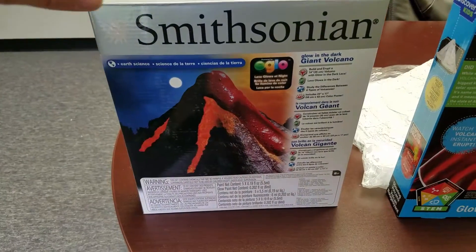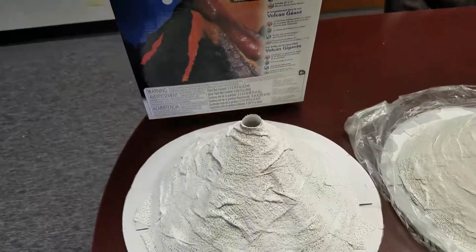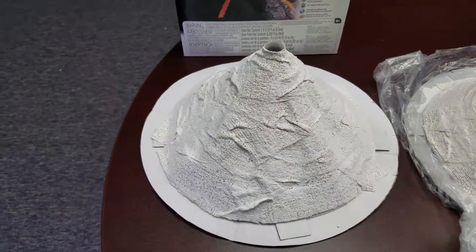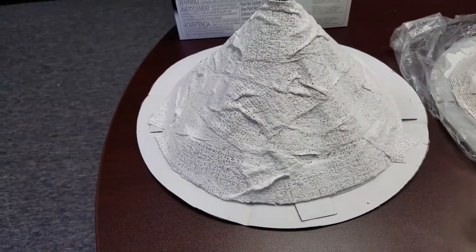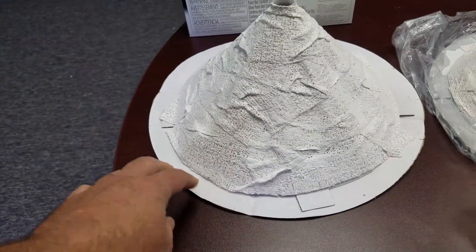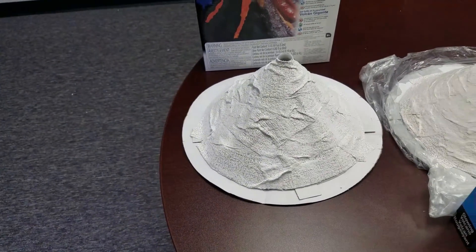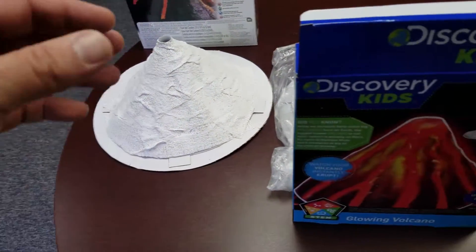First off we'll start with the Smithsonian one. This one says it's for kids eight and over. It requires plaster wrap and water — you pre-form your volcano using some cardboard pieces and then wrap it around. It requires about 24 hours to fully cure before you can paint and then do eruptions after that.